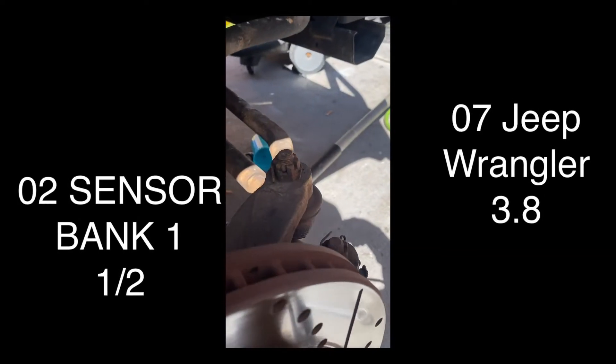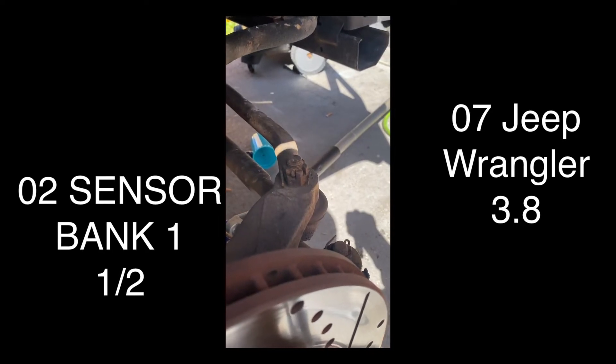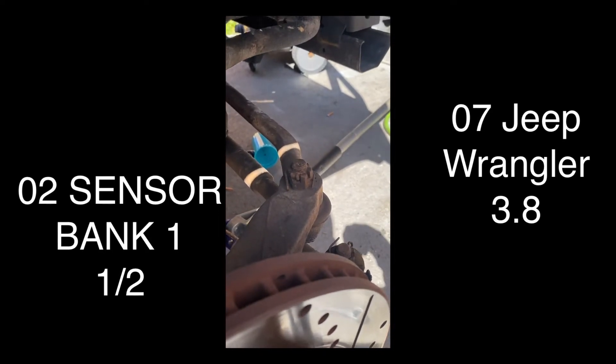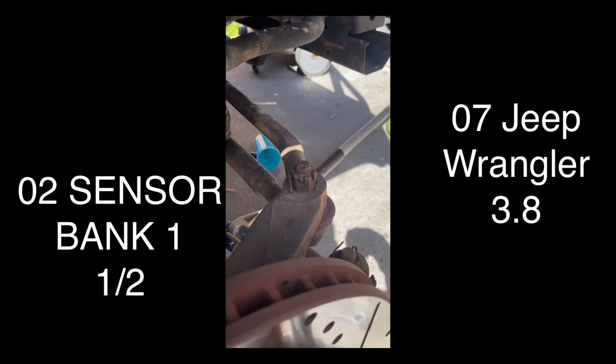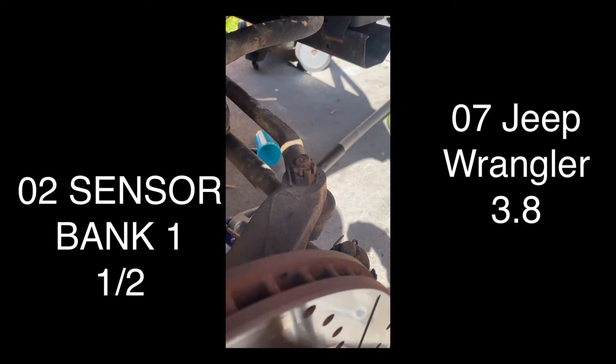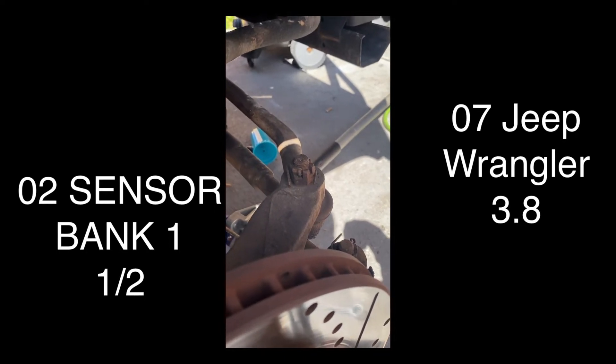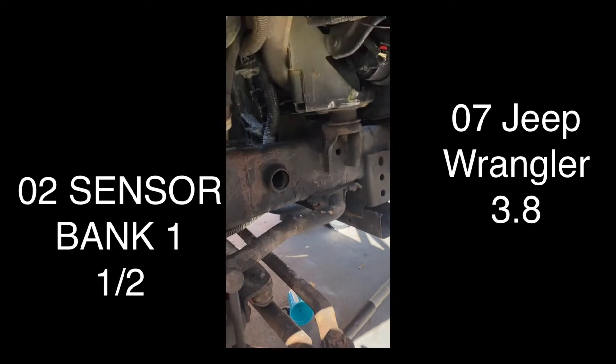Hello YouTubers. Right now I'm gonna show you what you need to do this - it's a Jeep Wrangler 3.8 to change the O2 sensors. I've been working on some other things, grounds and stuff like that. I'm gonna show you real quick: you got to remove this cover from the tires here.